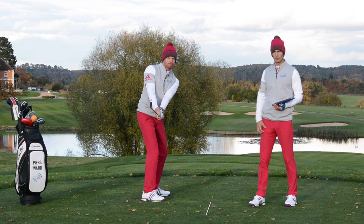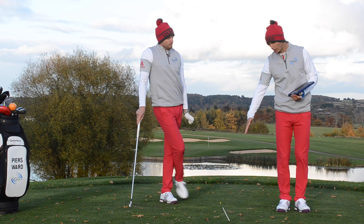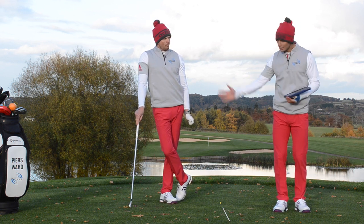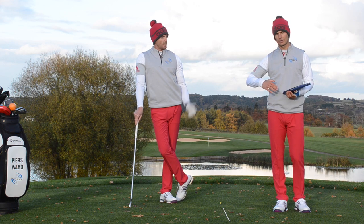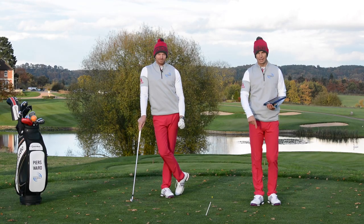Hopefully that's answered your question there, Nico, but I think it's a real good one to rehearse. Get something down on your target line so you know when that club is parallel to the target line and parallel to the ground. Okay guys, hope that helps — make sure you post your questions and comments for next week and we'll see you then.